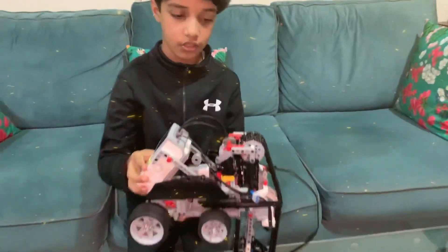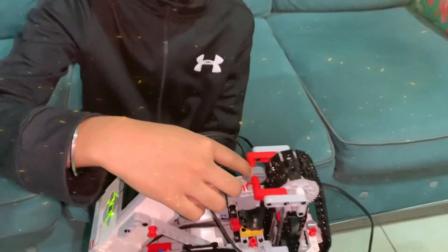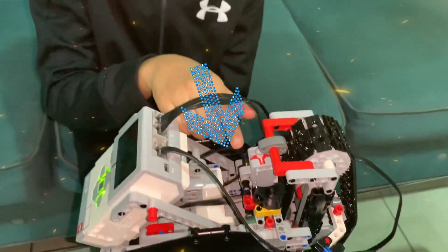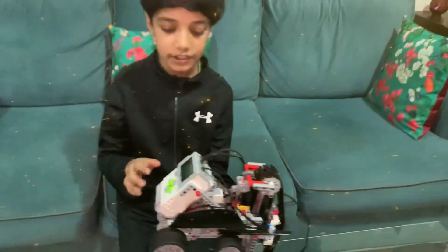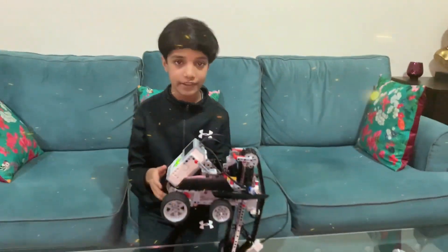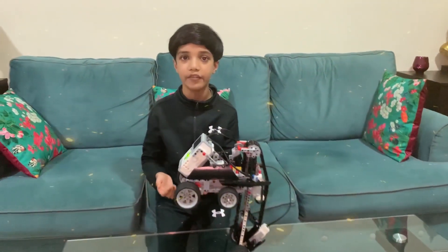Now the touch sensor comes into the picture. As you can see, this piece over here is pressing the button of the touch sensor like this. After that the touch sensor gives the signal to the robot that it cannot be lifted any further.